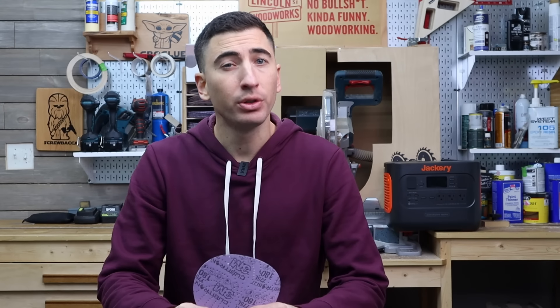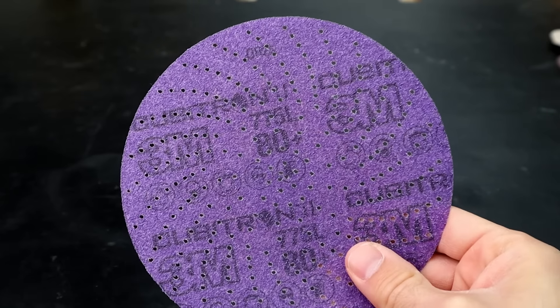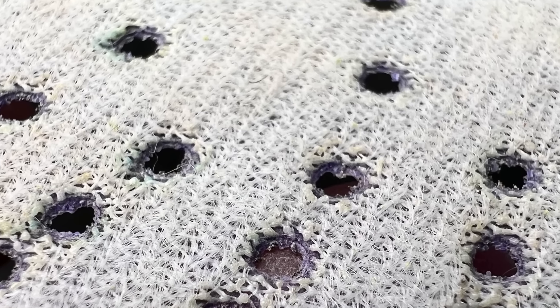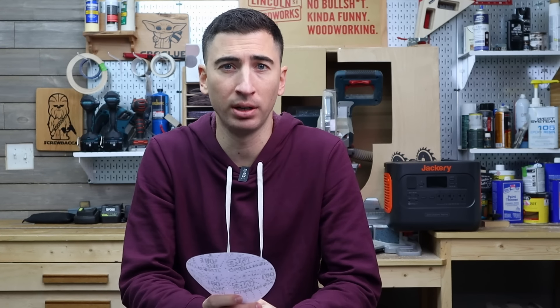The first 3M disc to take the woodworking world by storm was the 775L, which everyone refers to as Cubitron — but that's not actually the name, that's just the technology. On the plus side, it features a tear-resistant film backing, so it's less likely to fray when sanding edges or something sharp. And this is a key point we'll touch on in a bit.